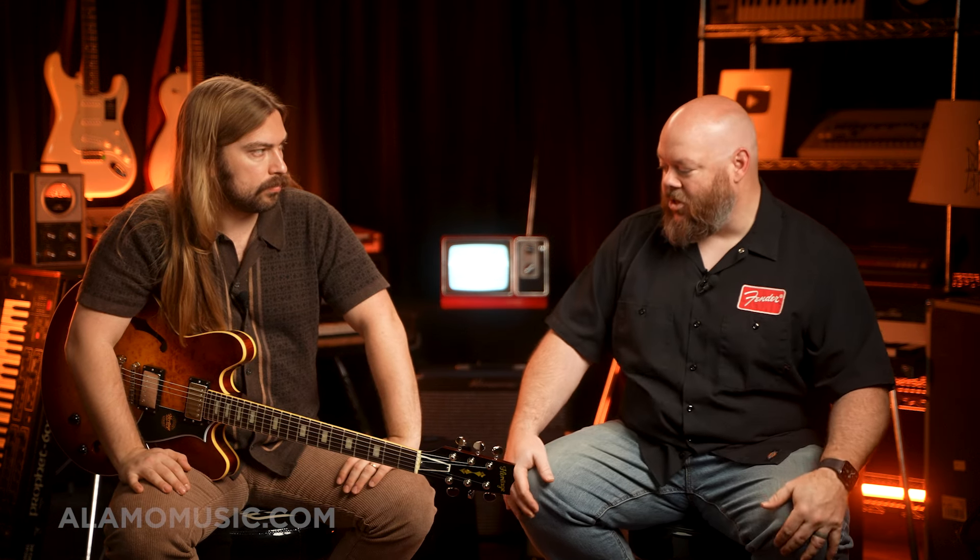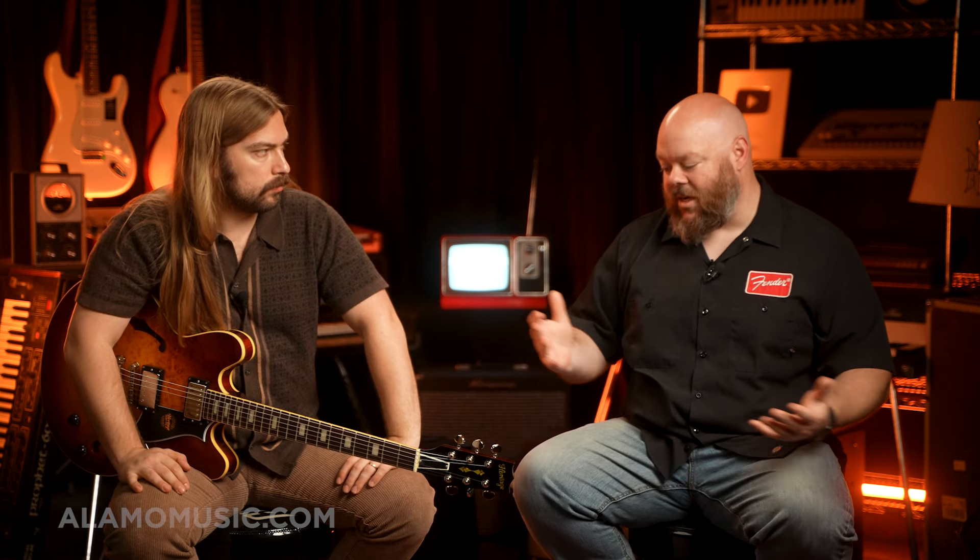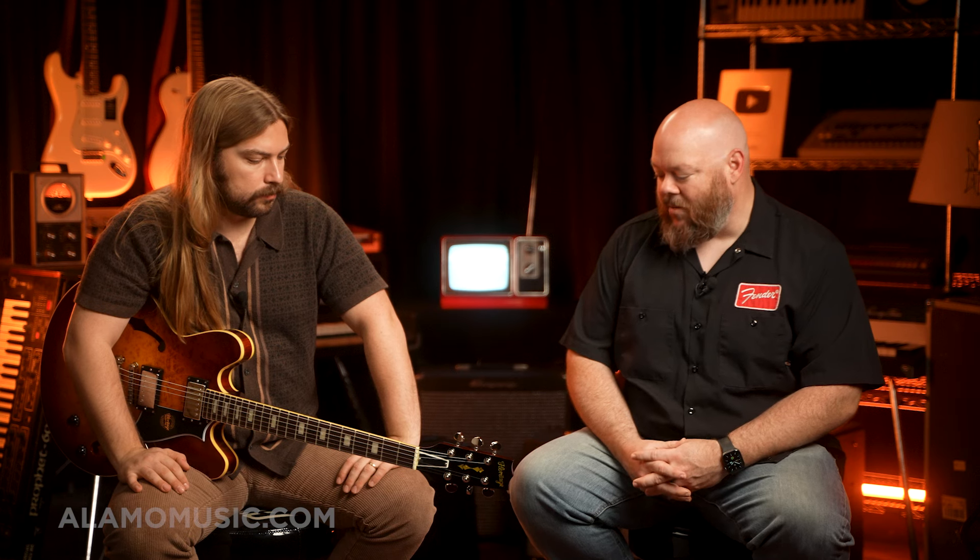I love the blistered maple — kind of this figurey, quilty, bird's-eye kind of thing. Just such a cool grain to go along with that nice light finish. They call it almond sunburst. It's the type of burst I like best — that kind of iced tea, bourbon-y thing. It works really well for this particular figuring. I think they made a good choice there.